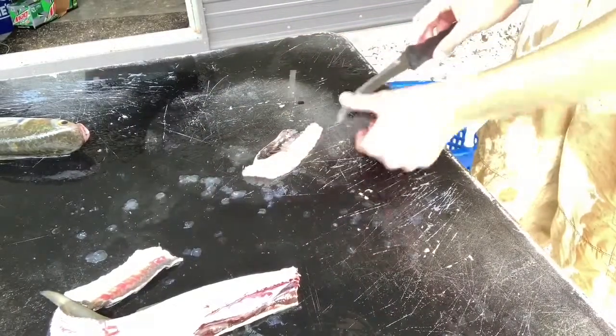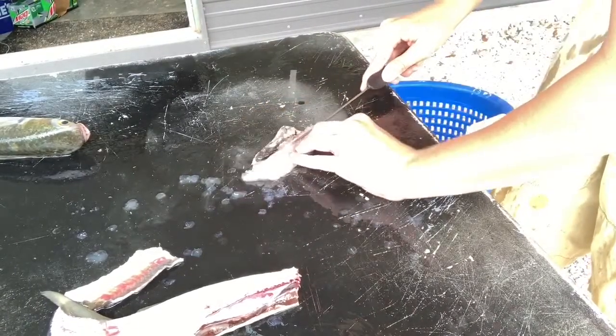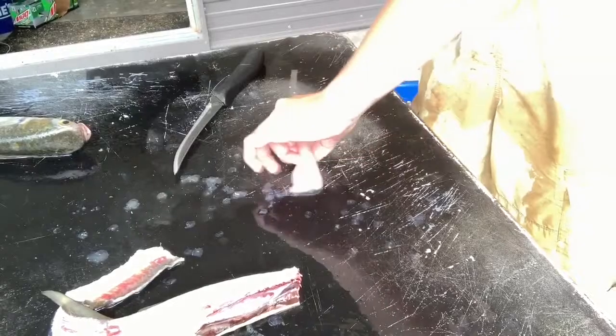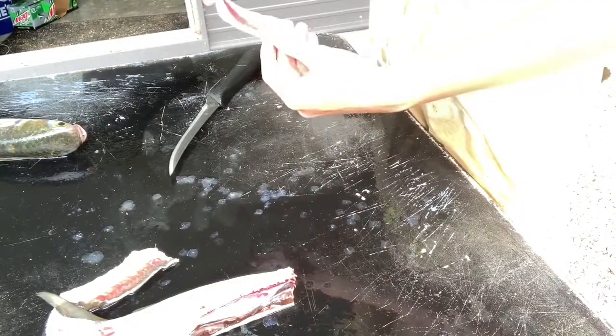Next thing you're going to do is make sure you don't have any scales on your knife. You just want to find where that bone is, get right up in there and get right up along that. Toss that out. This is a pretty small fillet because this is a small mullet, but it's a pretty good little piece of meat — good enough to eat.